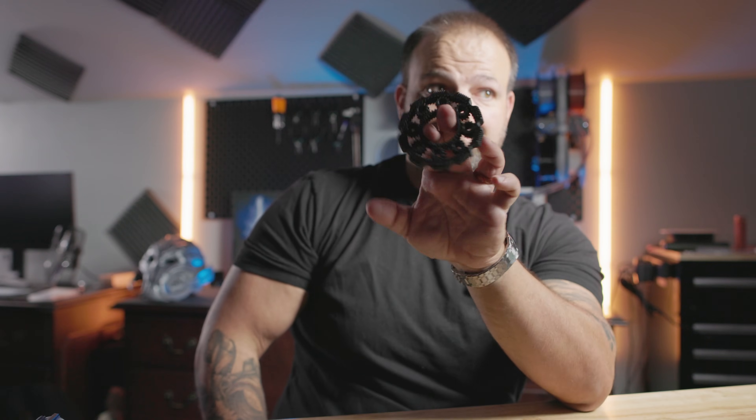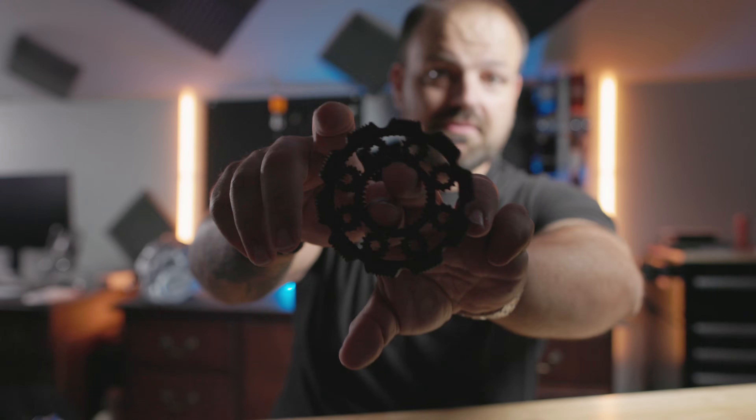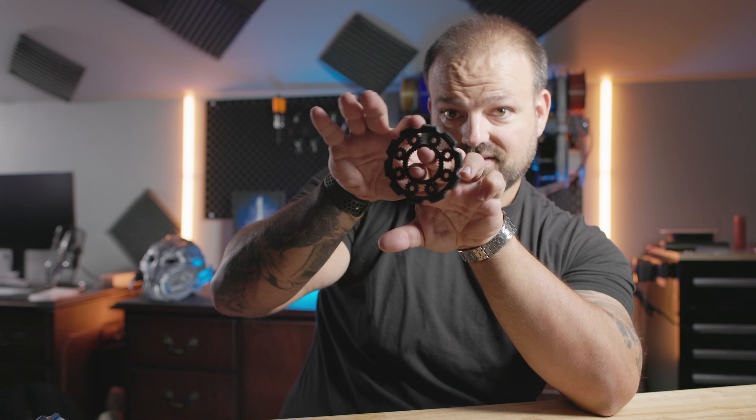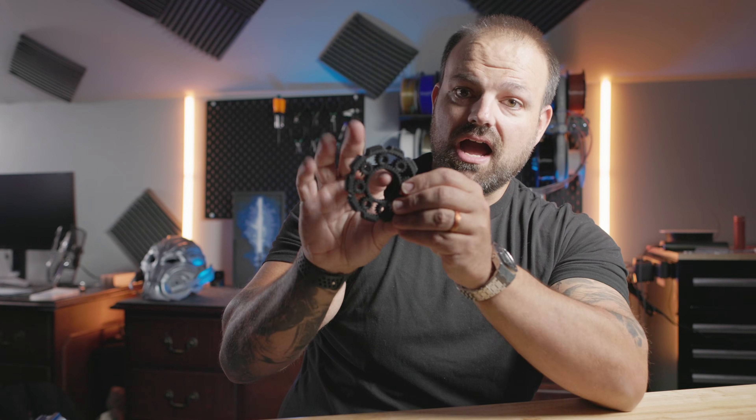The first thing is fidget spinners. I've got so many requests from people just for putting them out and playing with them, making them for my kids. This is a planetary gear one — these gears actually work. This was a print-in-place design, none of it I had to assemble. I ripped it right off the build plate. Got a smaller one too that fits on your fingers. The only people who don't like these are my wife and kids because of the noise.